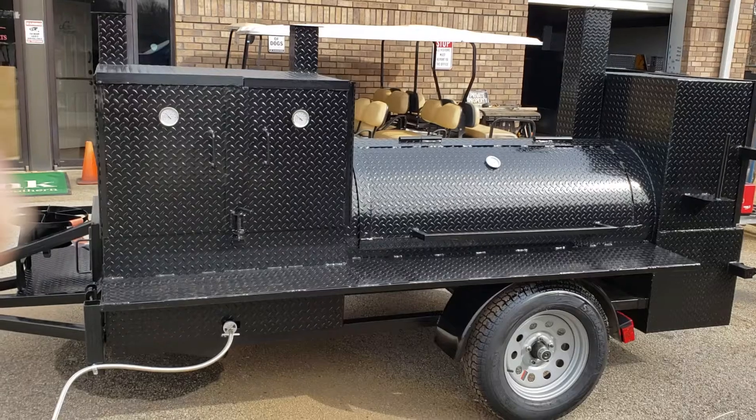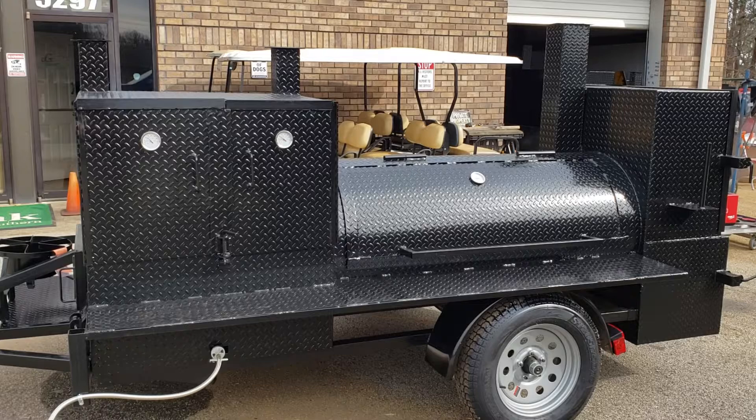Hi, this is Roland, Barbecue Smoker Pros, Brasselton, Georgia. Today we're going to go over a Pro Pitmaster with the propane grill option.